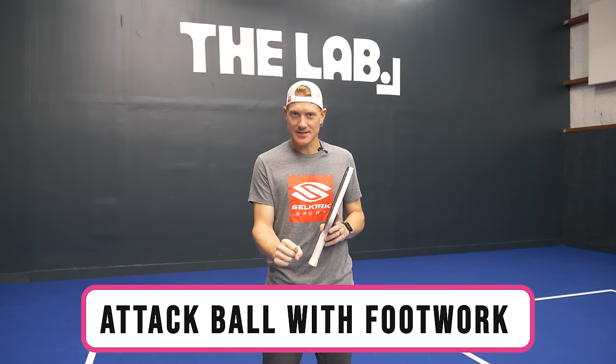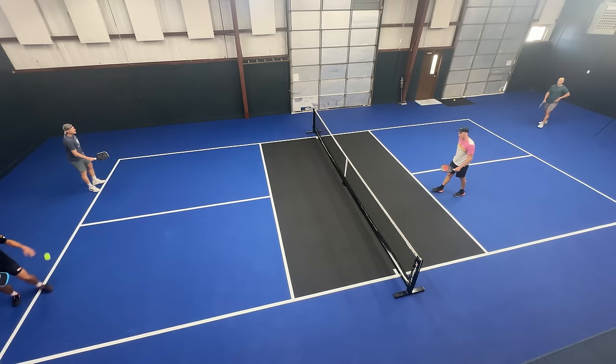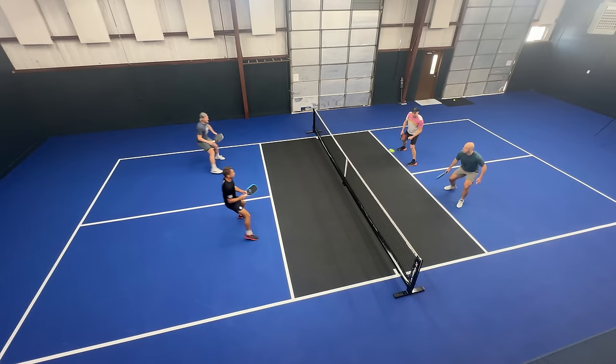You've got the setup, so now it's time to go for the knockout. We've got to do two things to make this work. Number one, you're going to attack the ball with your feet — when that return is coming at you, rather than just letting it get to you, I want you to really move at it and take it early. This is going to take away some of your opponent's time and give you a better chance of catching them in that transition area.